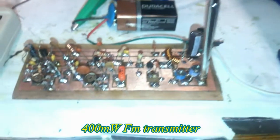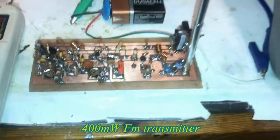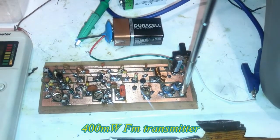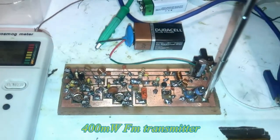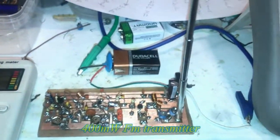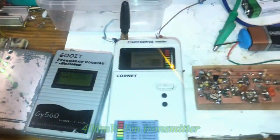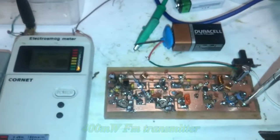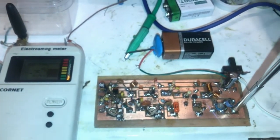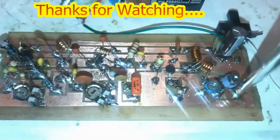Here is the audio input — we need a preamplifier to broadcast something. As I mentioned, we are working at half power due to local limitations. This is a 400-milliwatt FM transmitter built with a transistor. Thanks for watching.